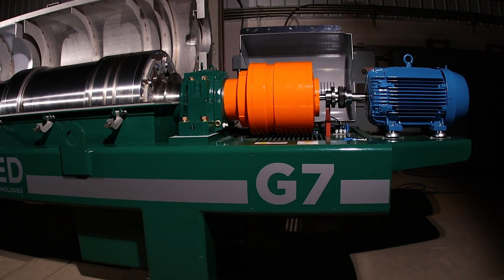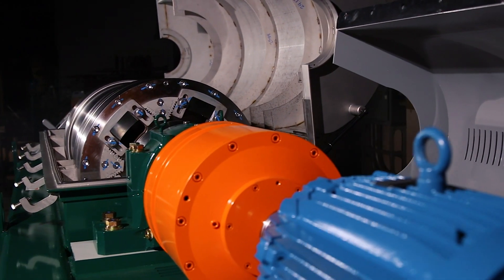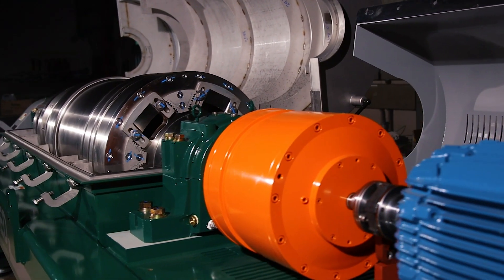Allied specially engineered two-stage planetary gearboxes for high-torque carrying capacities, quiet operations, and long-term reliability.